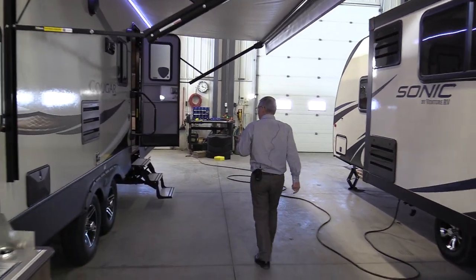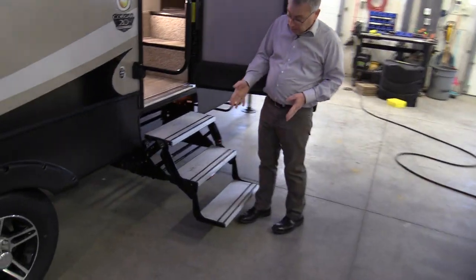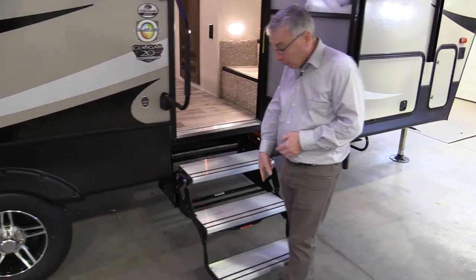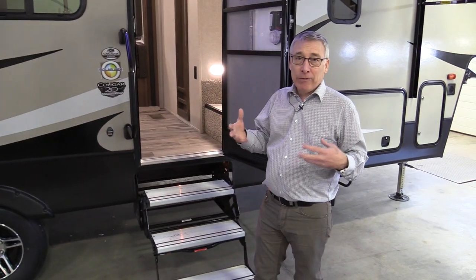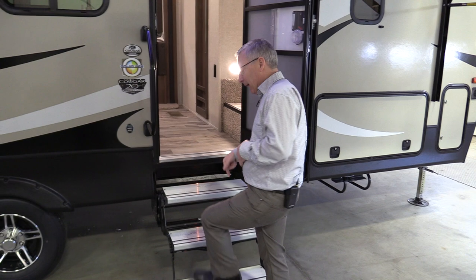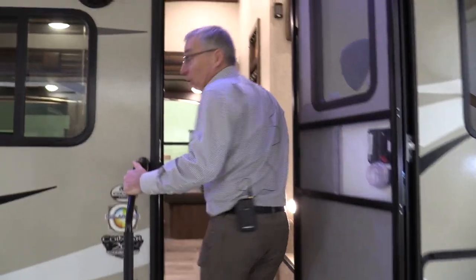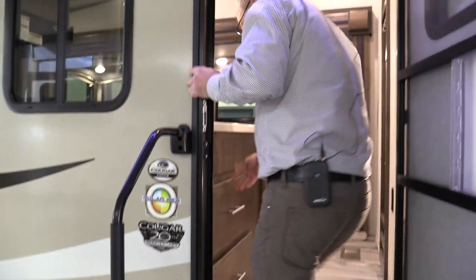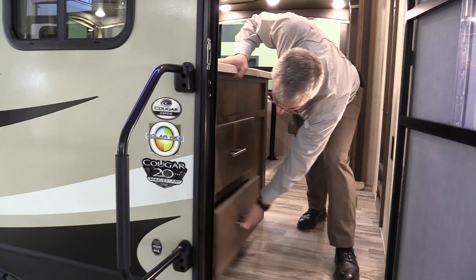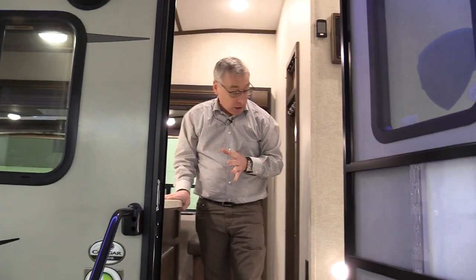Let's take a look inside. Going in, you've got aluminum steps — they're not going to rust like regular steel steps, and they don't have holes, so your pet won't get its claws caught. There's an assist handle. There's a lot to see just walking in the door on a Cougar. First of all, you've got these big drawers. Cougar's been doing this for years and nobody else has figured out how handy they are — that is a lot of storage in a convenient location.